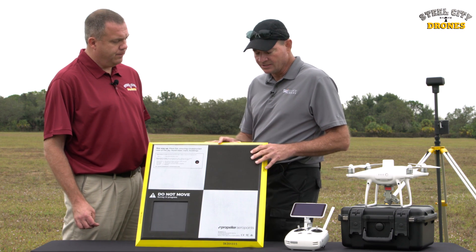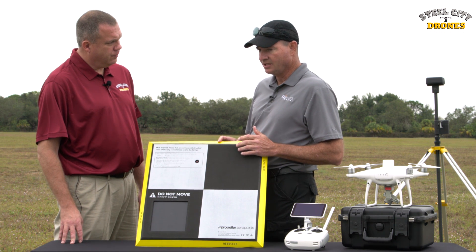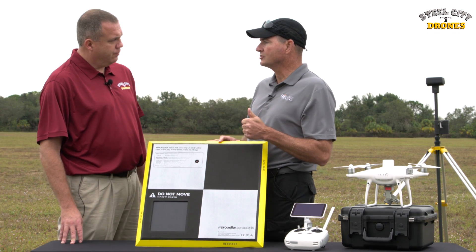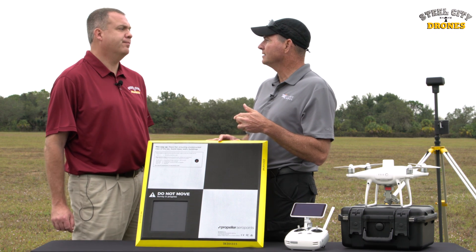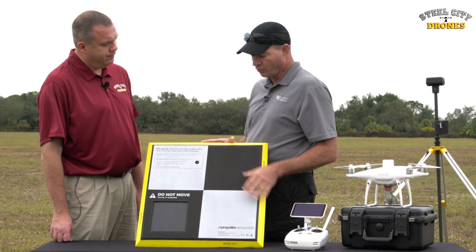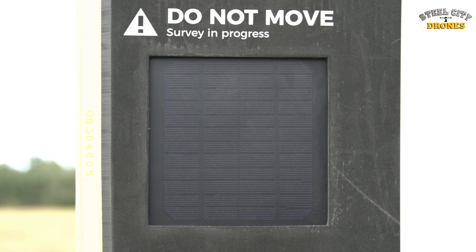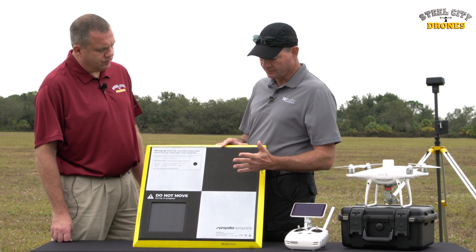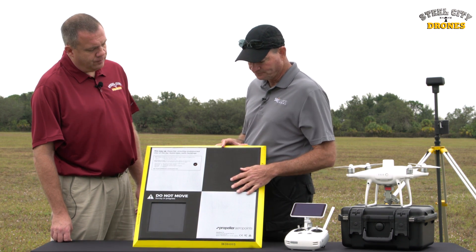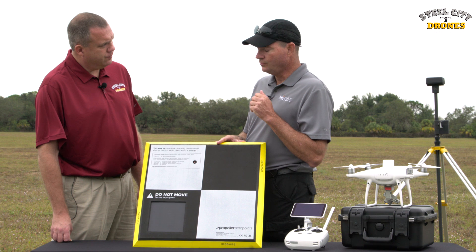From a relative accuracy standpoint, these ground control points are much more time efficient. You don't have to pay a surveyor to go out and create land monuments or survey marks. These are portable, they're foam, they're lightweight, they have a solar panel that gives them their energy — so you don't have to plug them in the night before. They have target markings so you know where the center is, and a single button.